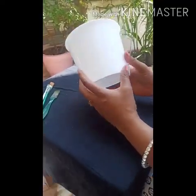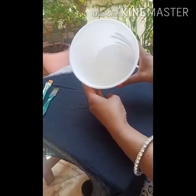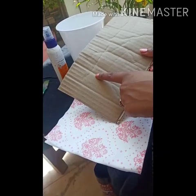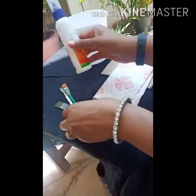Hello my dear students, today I am making a planter with a waste food container. I think this is easily available at your home. For this craft you need one cardboard, a small piece of cardboard, tissue paper, some brushes, and Fevicol. So let's start.